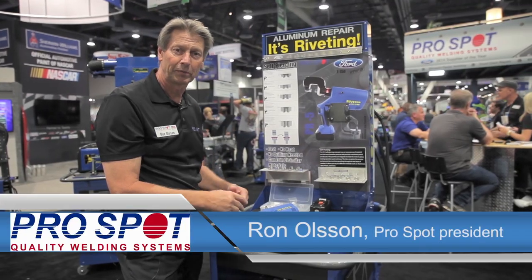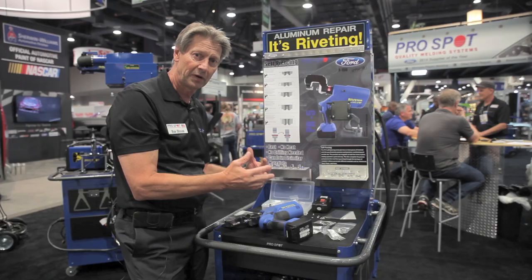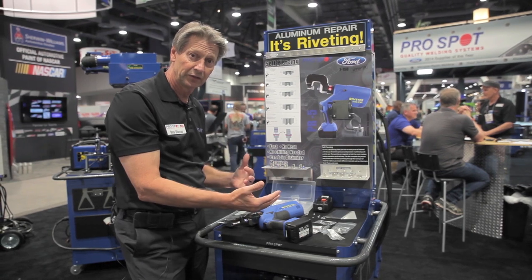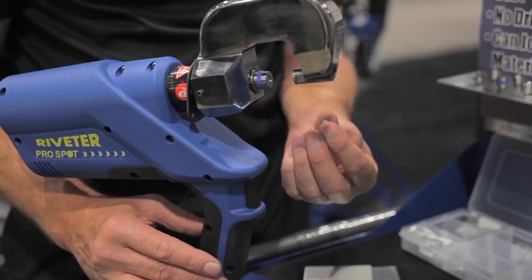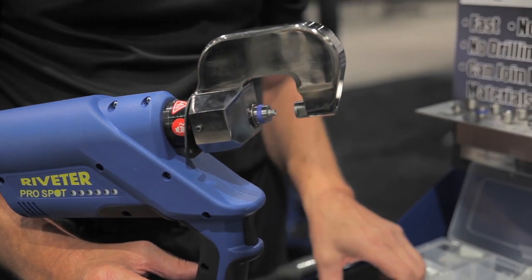Ron Olson here again with ProSpot. We're here at SEMA and this is where we do the riveting. The self-piercing rivet is the required method by Ford to repair the Ford F-150, now coming out in 2015, all in aluminum. Our riveter, the PR5, is approved by Ford to do just that.